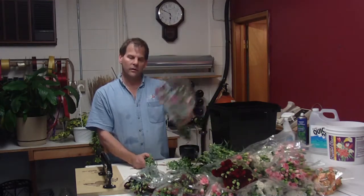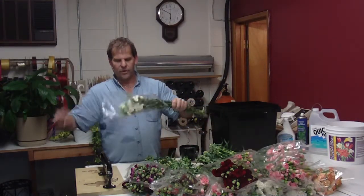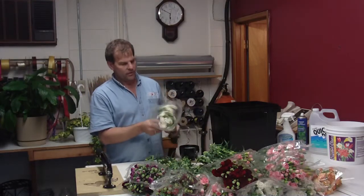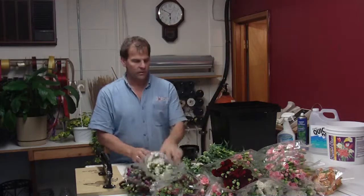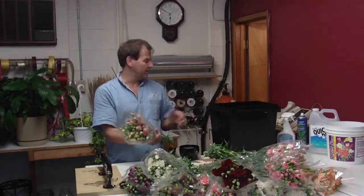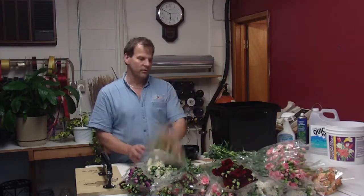The bunches are a little bit bigger, more flowers on the bunch. So when you get them in, you want to make sure you go through them — make sure that they are in a row in the box. Of course, like everything, we do use Quick-Dip, so Quick-Dip them before you put them in water. Always use your Floral Life too.